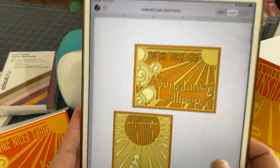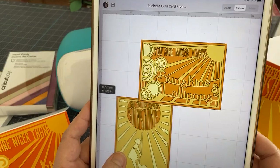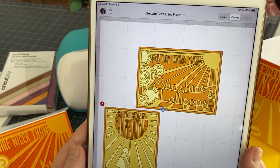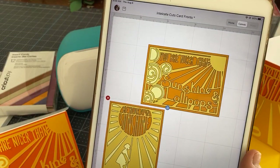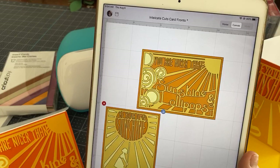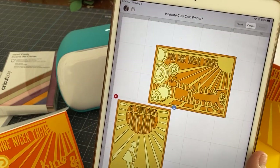I found these really cute images — these were originally intended to layer vinyl with, and you could certainly do that, but some of them are very square and they look really good on a card. So let me show you where you're going to find them.